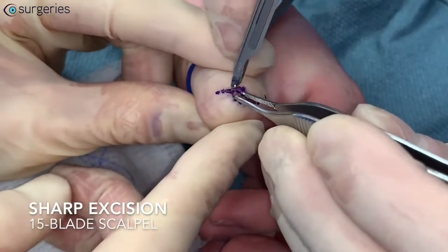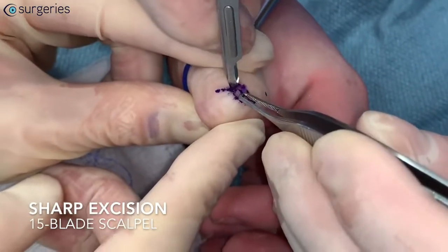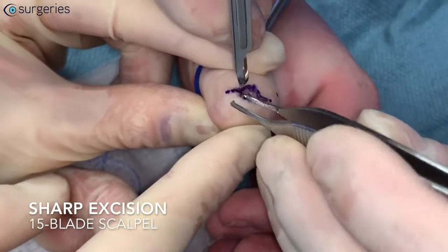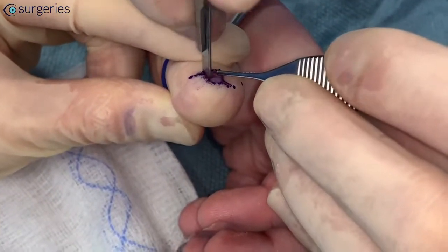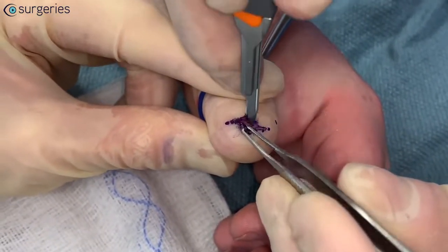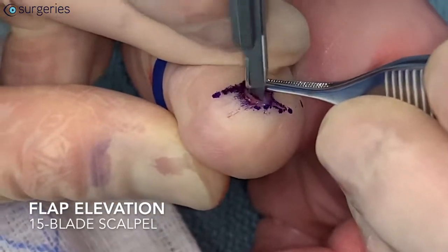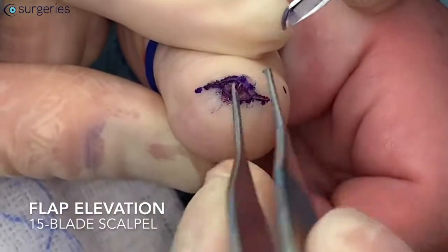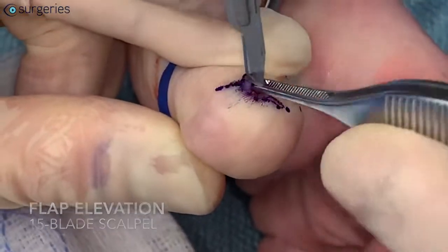Using a toothed forceps to elevate the nail remnant, the nail remnant is first sharply excised with a scalpel. Presence of a nail remnant is a very common complication following partial fingertip amputation. A scalpel is used in this step to both sharply excise the nail matrix and undermine the adjacent tissue flaps, allowing for primary closure.